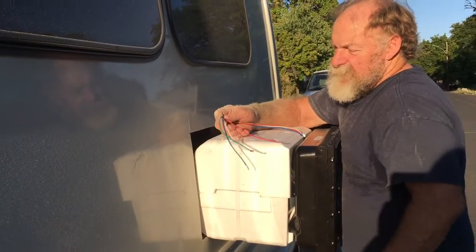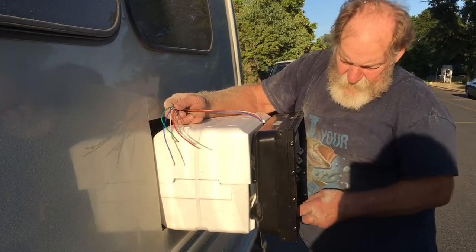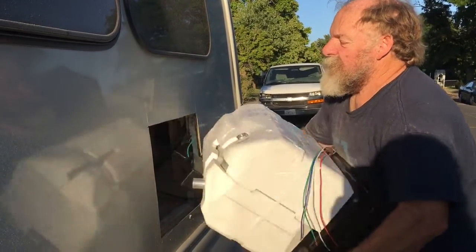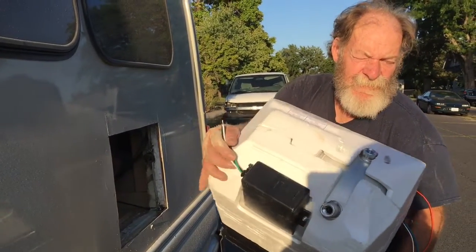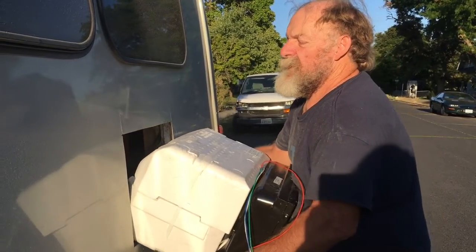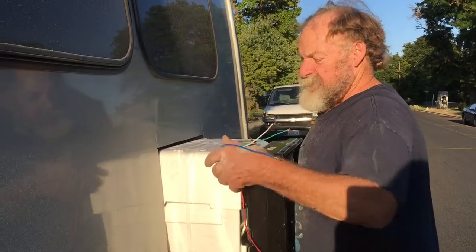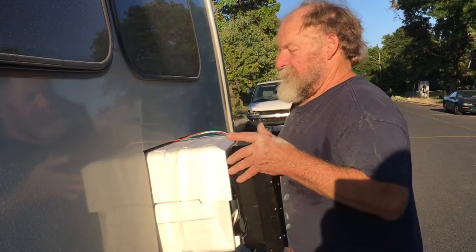Up here is for the 12-volt to work the propane gas and stuff, because this will be propane. Down here is for 110, so we've actually got a 110 element in this one too. So we can heat our water with solar and our batteries, or propane — either one. It looks like it's going to fit.